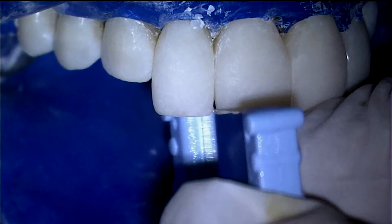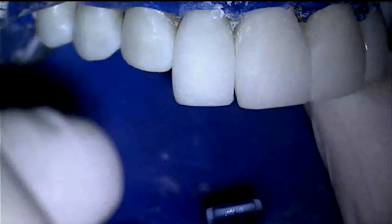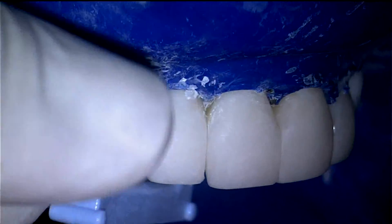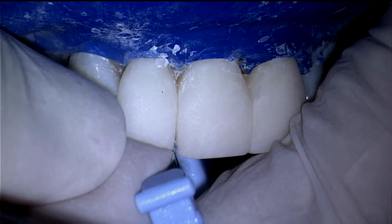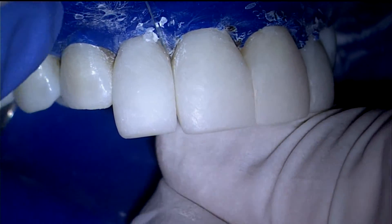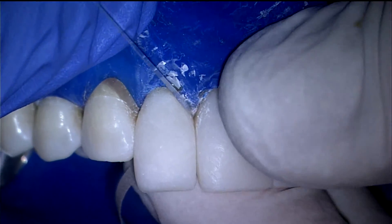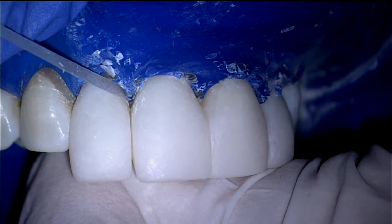The true contact safe side saw removes unwanted tags of resin and assures a true and solid contact. Use narrow composite strips — the coarse side and then the fine side — to smooth the gingival margins. BioClear's unique fit allows you to do very little sanding of these margins.